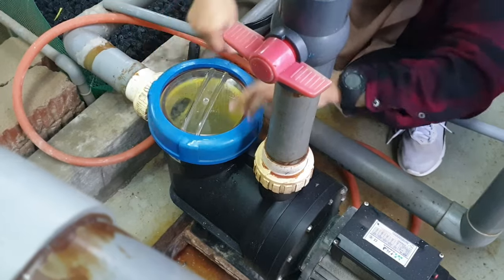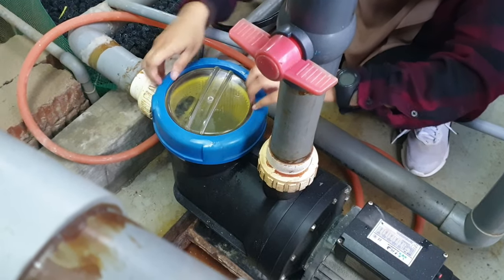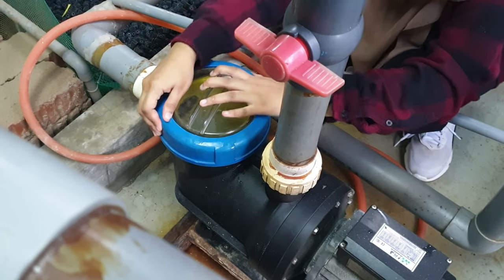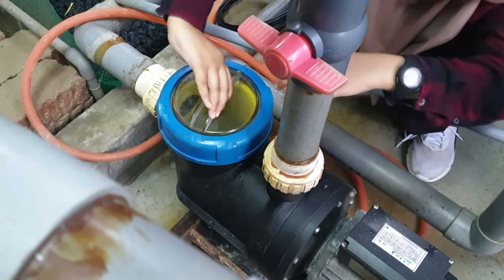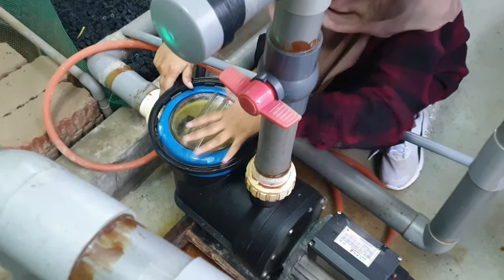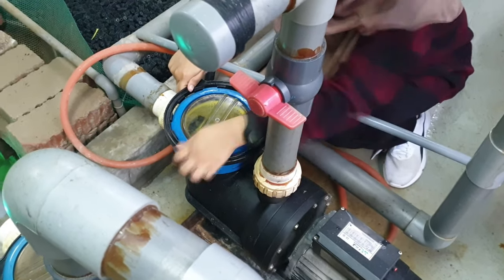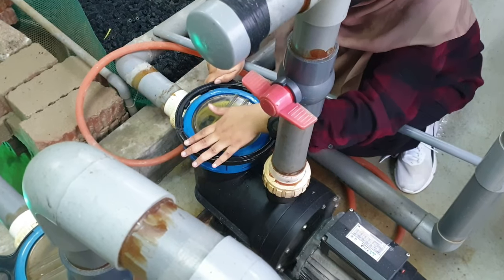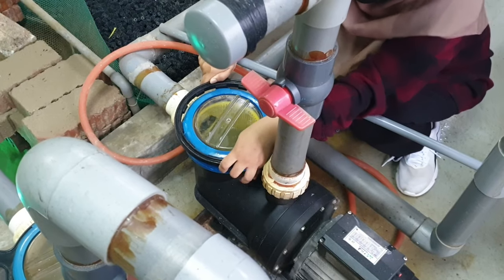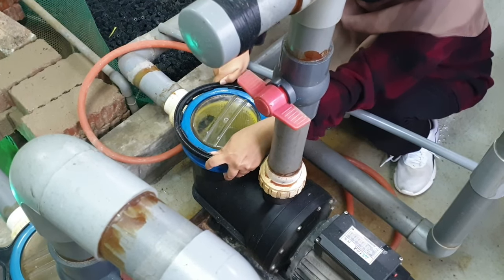This is a point often neglected by a lot of RAS operators, and what tends to happen is that the pump will not be able to perform at its optimum rate due to the excessive solids accumulated in the strainer basket. For this setup, we are actually running it on a mud crab fattening facility, so the waste is mainly due to uneaten feed and crab feces.